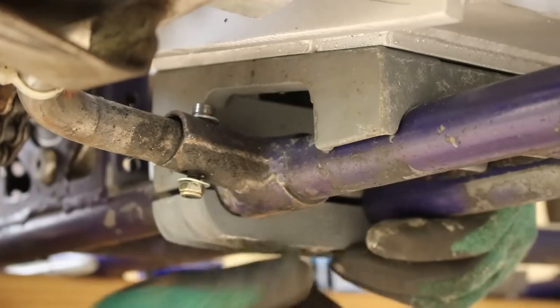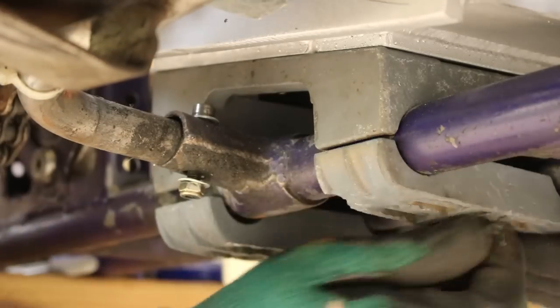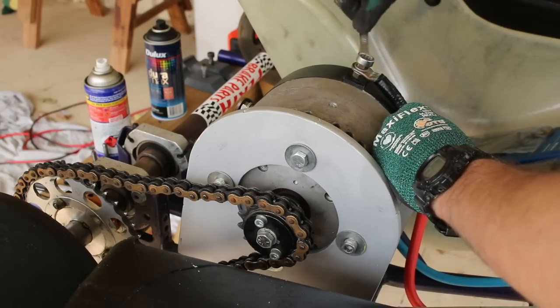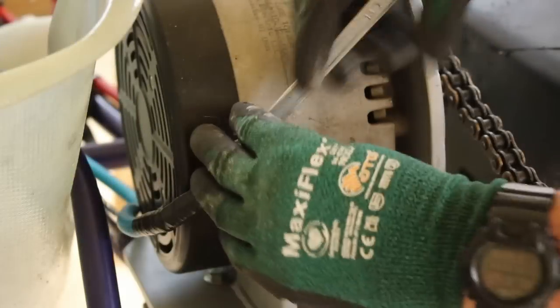The bracket mounts up in exactly the same way as before, using the old mount from the original petrol engine. Because we didn't change the design, my cables were all the correct length and could be bolted back onto the motor terminals.